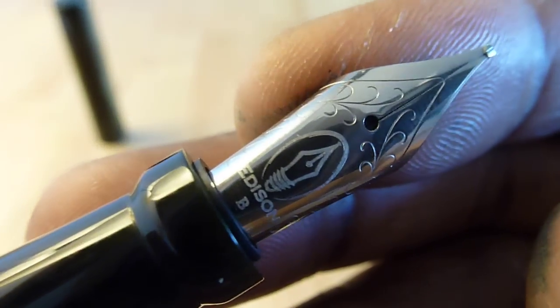The nib is a number six broad that Brian did a custom grind on to bring it down to 1.1mm cursive italic. You can see it's a broad nib.